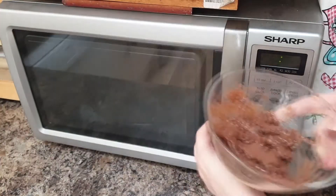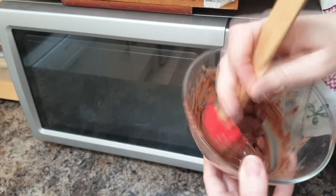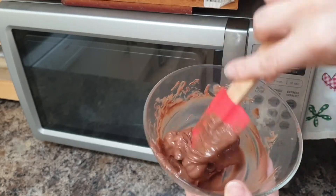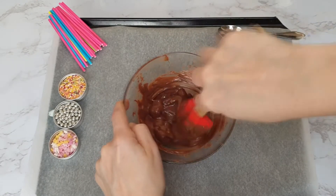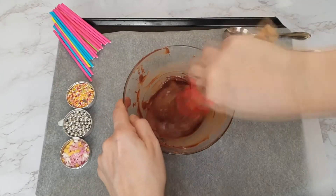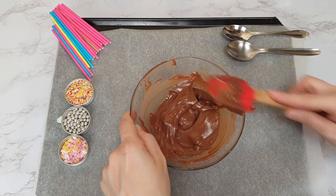Once the chocolate is about halfway melted — nicely melting with some chunks still inside — stop microwaving. At that point, stir, stir, stir: that will break down the remaining chocolate, melt it, and help keep it under 30 degrees. Once it's all nicely melted, you're ready to make your lollies. I will say I tried using a piping bag but found that with this method you tend to get little lumps of chocolate that set inside the bag and clog it. Using spoons you don't notice them, so I'd suggest just using spoons.